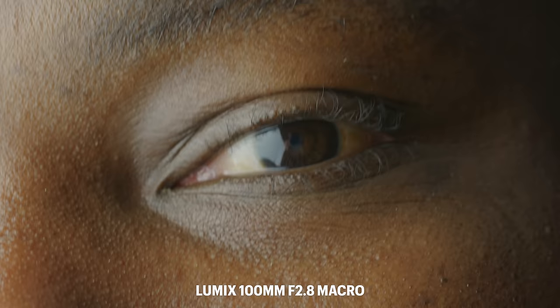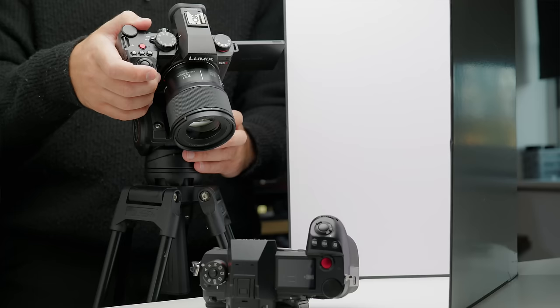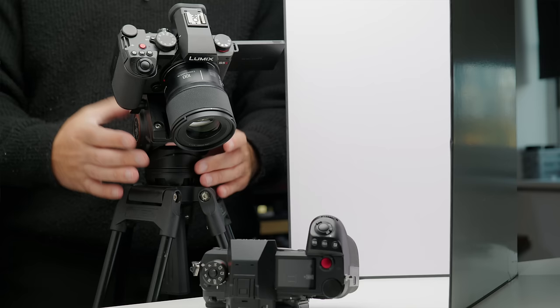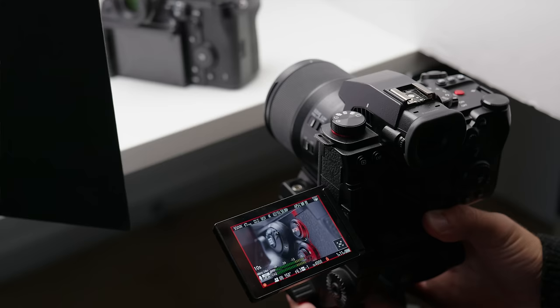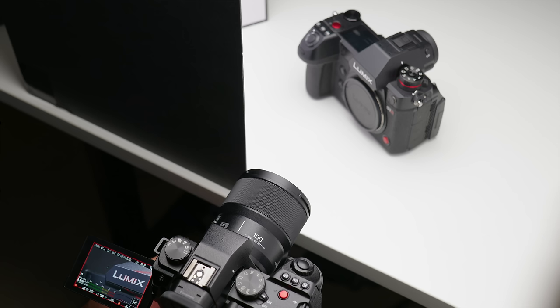Even though it is a macro lens, it's also fantastic for portrait work and functions great as a conventional lens for those who don't want to be shooting close-up. At 100mm and f2.8 you're going to get a lot of background separation too. It's just a very pleasing lens to use, and honestly if you pick one up and try it for yourself, you're going to love it.